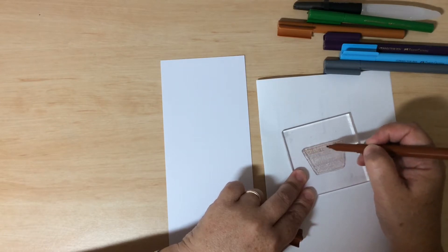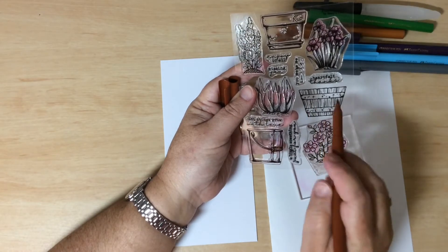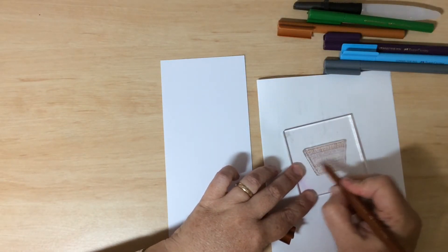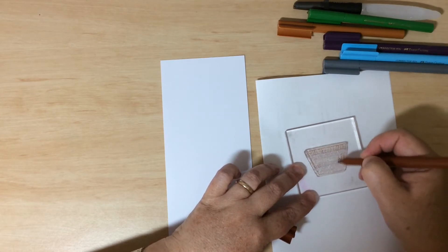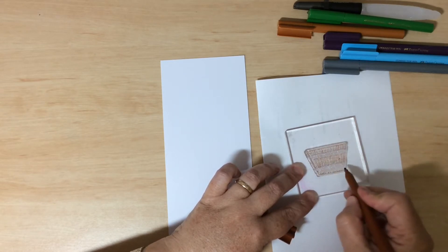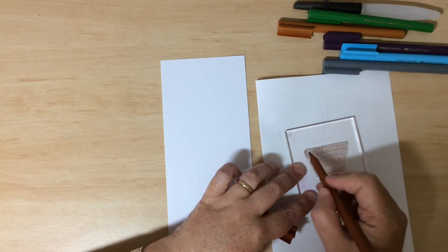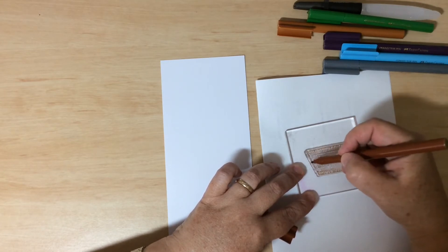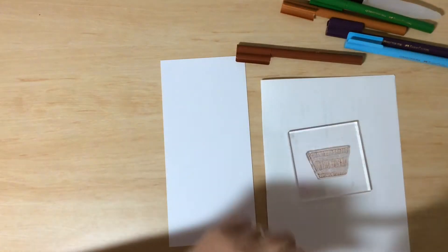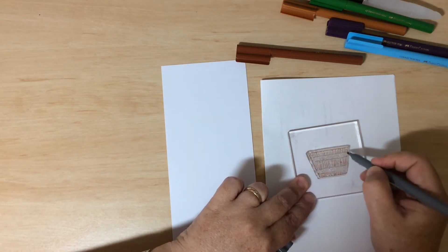All I'm doing is using the markers to color in directly onto the stamp. This is a brown marker. The image is made up of slats of wood with bands of metal across the center, which I'm going to do in gray. I'm just swiping the marker over the wooden sections — don't worry if you miss little bits, because we'll get the colors back in with our brush. Then I'll switch to gray for those metal areas.